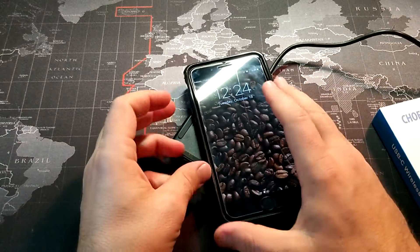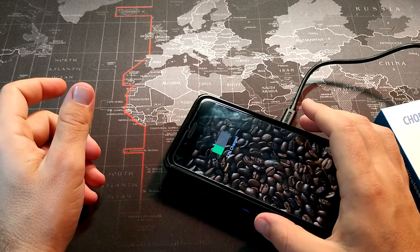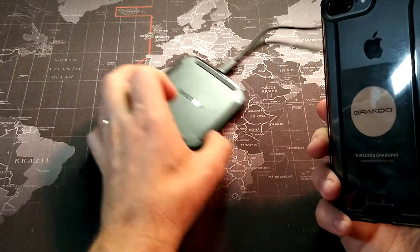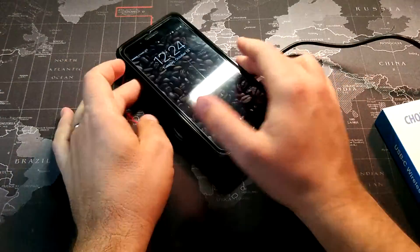You can move it in portrait or landscape orientation — it doesn't really matter. It will charge either way. You just need to make sure that there's a connection between the coil in the QI receiver and the charging pad.